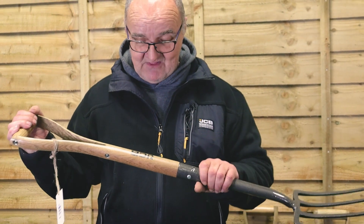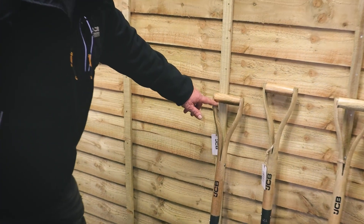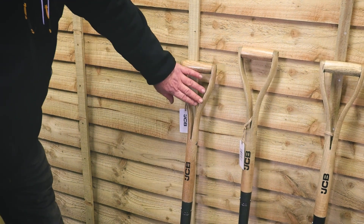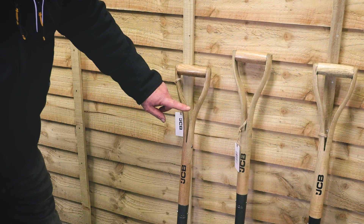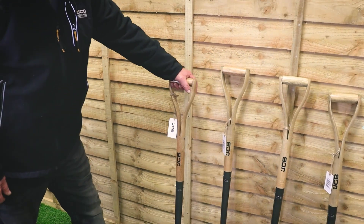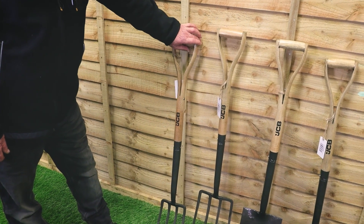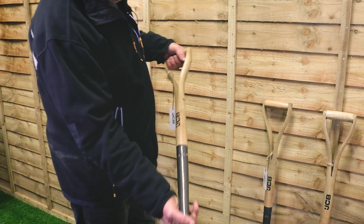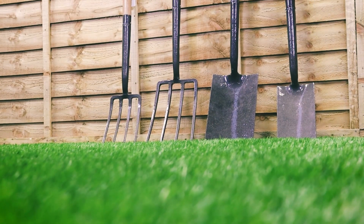So let's talk about the handles themselves. As you can see, the traditional split fork design on the handle here, all made out of ash, which has been varnished for durability. This is the traditional material used on garden tools going back into the Victorian era, tried and tested over many, many years — the favourite of many gardeners. And we all get used to our tools, and this range will last you a lifetime if looked after correctly.